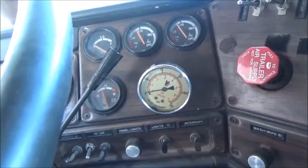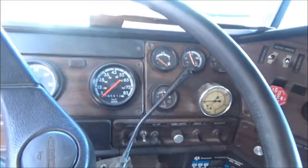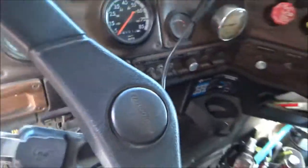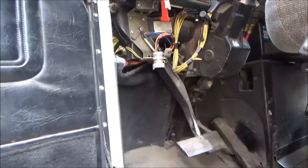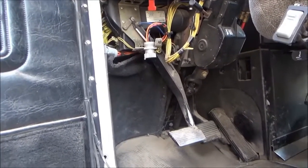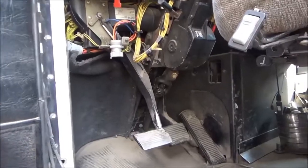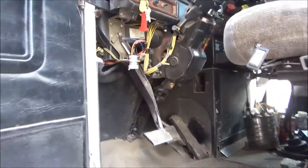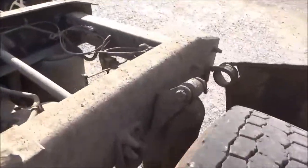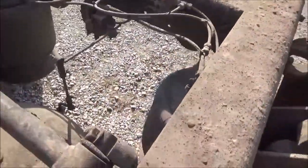That's just a gauge I stuck in the dashboard — nothing fancy. My dashboard's on an old junk truck I bought a long time ago. I just ran a quarter-inch line that I'll show you in a minute underneath the truck along the frame and up through the dashboard. I'll show you where that comes out back here.